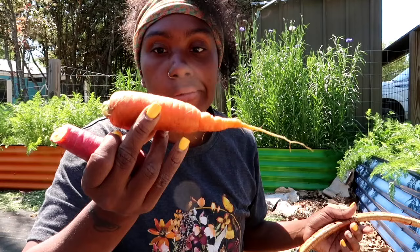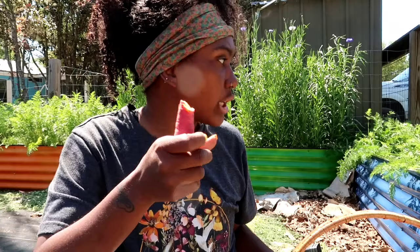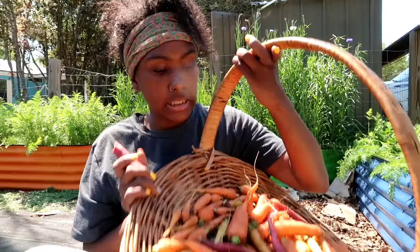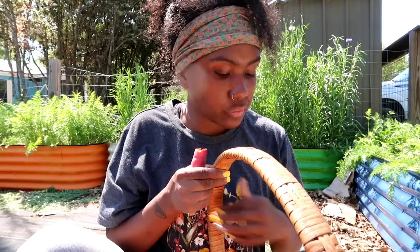This is my first year growing the Danvers half long - usually I plant the longer skinnier orange carrots. I think these were the most uniform. Anyway, I'm going to bring this basket inside, continue gardening, and maybe get this bed ready to plant some tomatoes. I'll sit these carrots in some water so they don't get soft. I'll see you guys next time - bye!